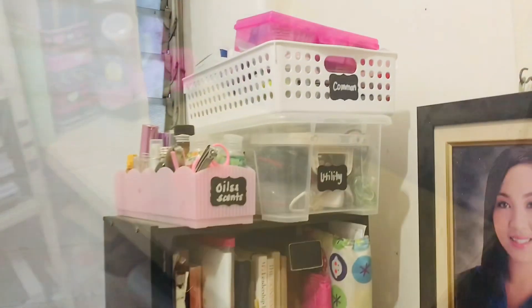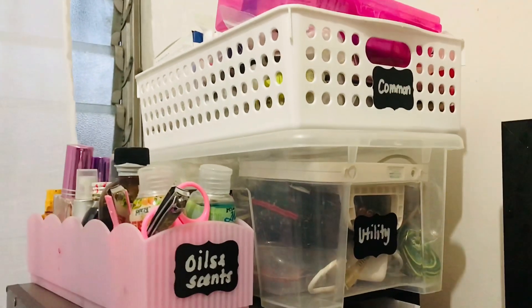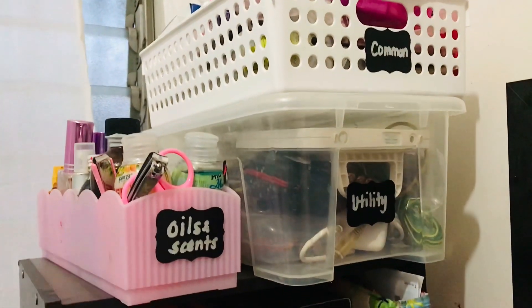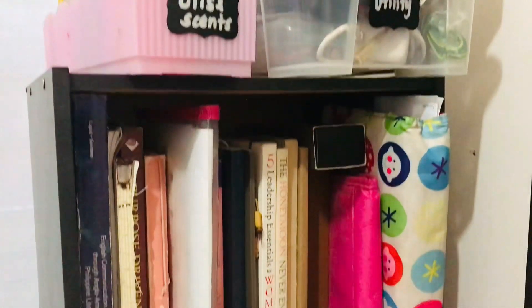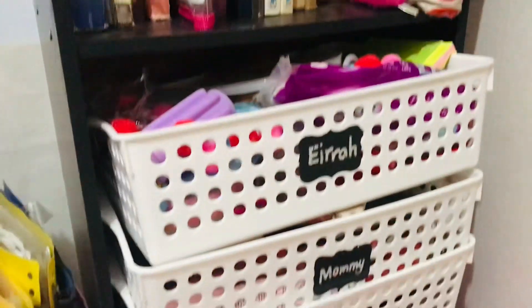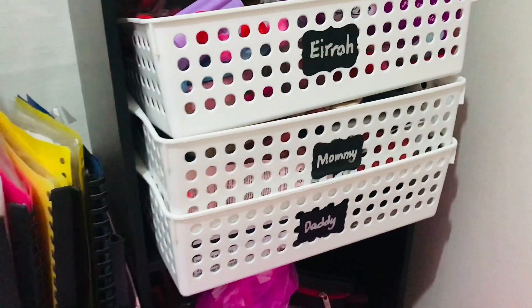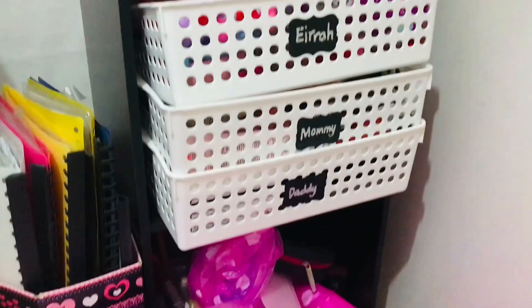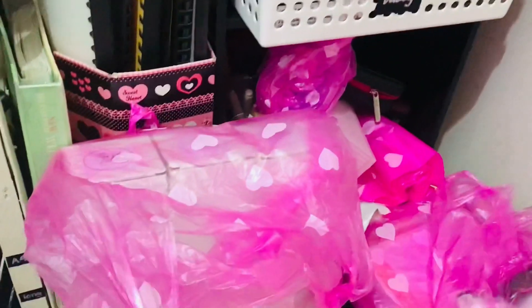I organized some of our random stuff — from the oils and sands to our common things and then to our specific things. We have zones for each. At the bottom part are the stuffs and the needs I have for my crafting and for the packaging of my products.